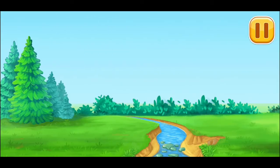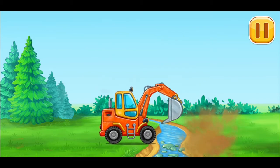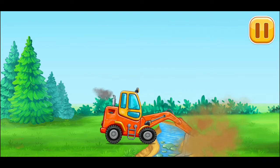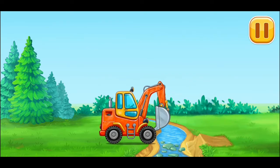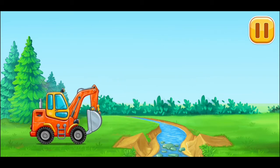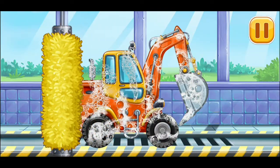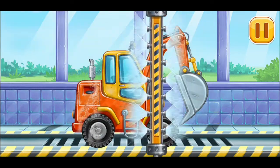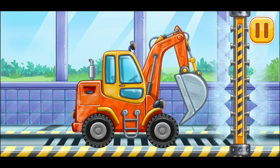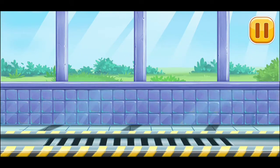Let's prepare the banks of the stream. Let's wash the excavator. Excavator. We did it!